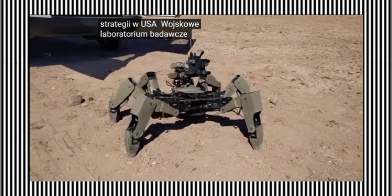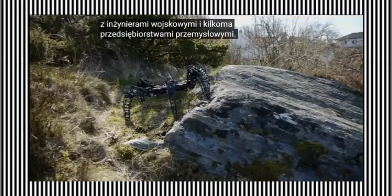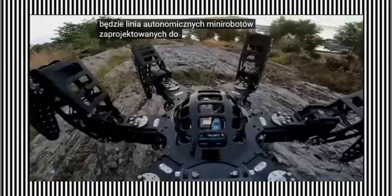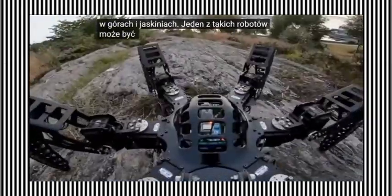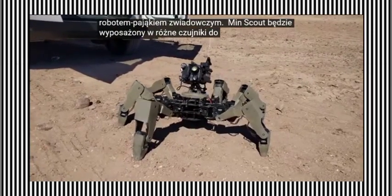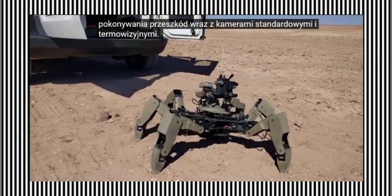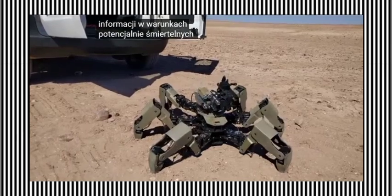The U.S. Army Research Laboratory has initiated collaboration with Army engineers and several industrial enterprises. The ultimate outcome of this partnership is expected to be a line of autonomous mini-robots designed for use in urban environments, mountains, and caves. One such robot is potentially an autonomous reconnaissance spider robot. This mini-scout will be equipped with various sensors for autonomous navigation and obstacle traversal, along with standard and thermal cameras. Robotic reconnaissance platforms will enable gathering information in conditions that are potentially lethal for humans.